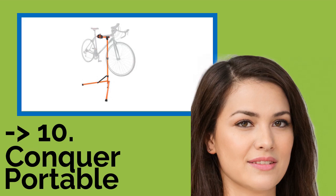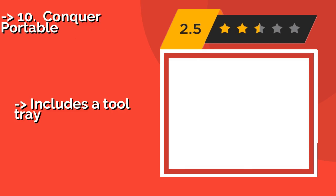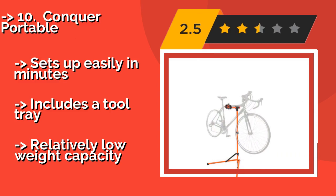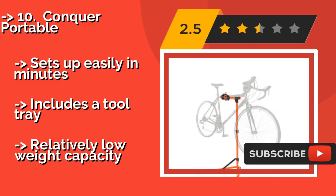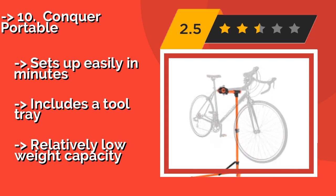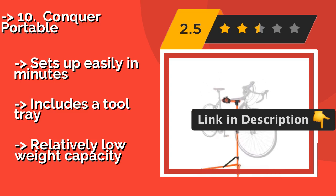The list starts from the Conquer Portable. The Conquer Portable, approximately $53, comes in a bright orange color that makes it easy to spot even in a messy, disorganized garage. Its clamp can accommodate frames from 30 to 75 millimeters in diameter, and its handlebar stabilizer prevents wheels from turning while you work. Sets up easily in minutes and includes a tool tray, but has a relatively low weight capacity.